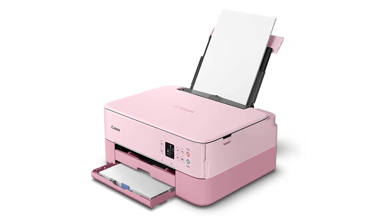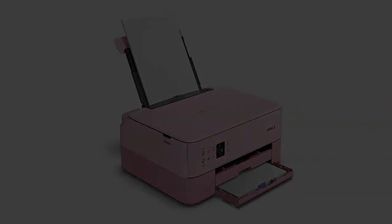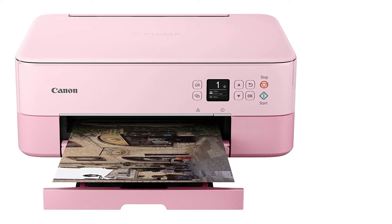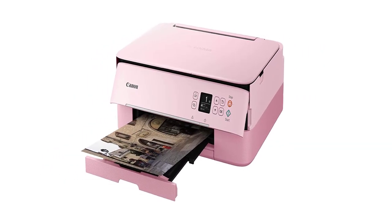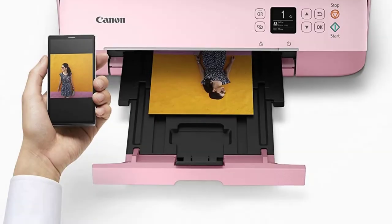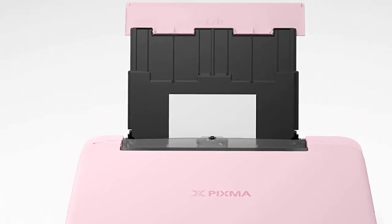In terms of connectivity, you get support for Windows and Mac OS, and you can print directly from your smartphone. There is support for cloud printing and Bluetooth as well. The maximum printing speed is 13 pages per minute for black and white, reduced to 7 sheets per minute for color. Overall, the Canon PIXMA TS5320 is one of the best printers for scrapbooking.